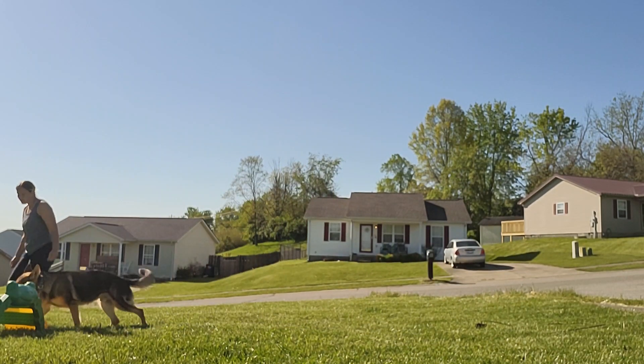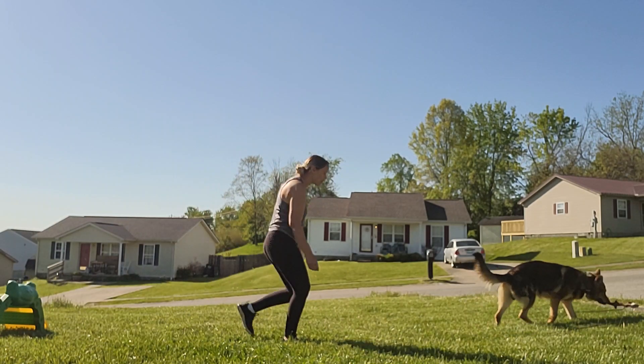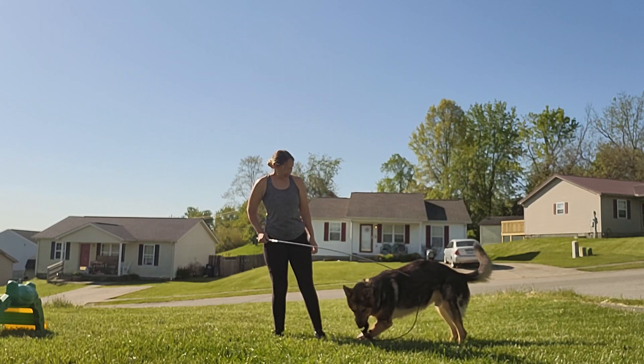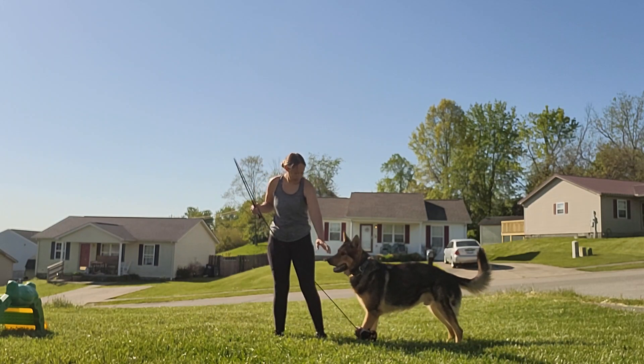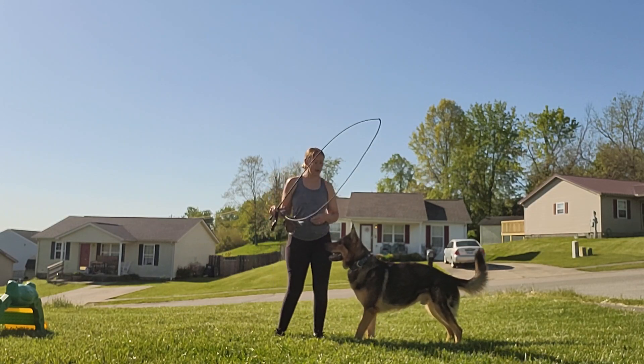Just starting to really get creative, and then rewarding him with that prey on the stick. You can do different patterns and break it up into different pieces.